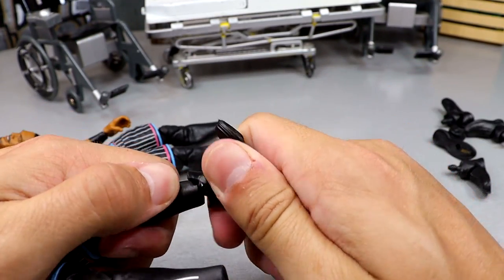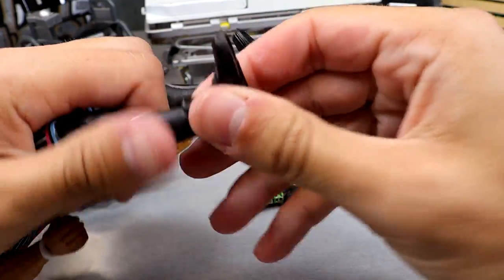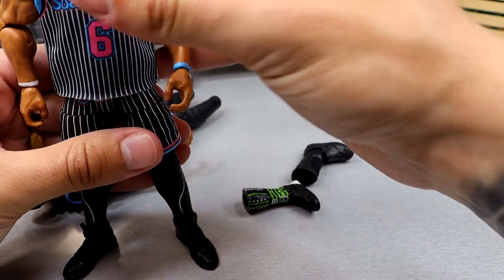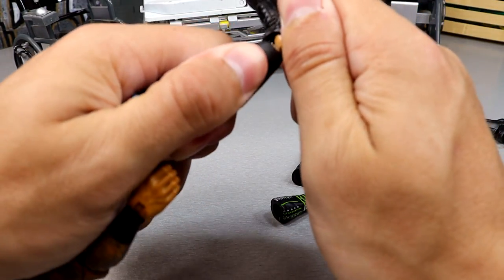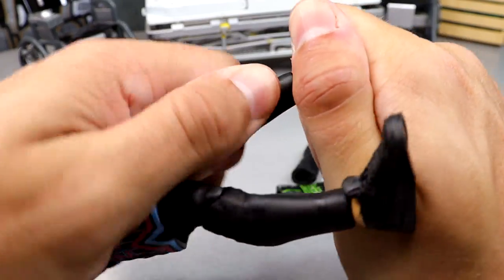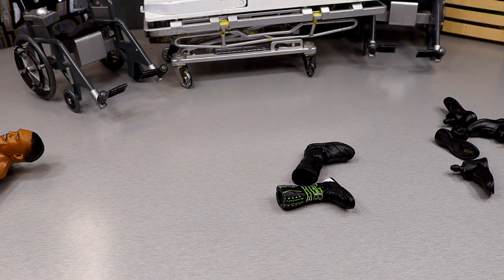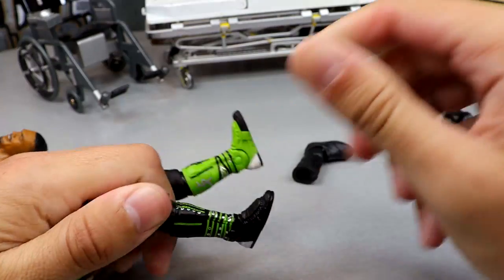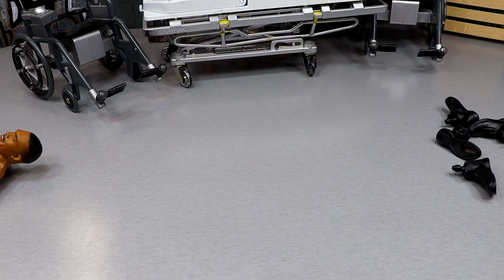The John Moxley head sculpt should pop on here — yeah, I think that works pretty good. Still gotta find some pants for that guy. Next up is the Elite 81 head sculpt for Montez Ford — I nearly tore the ear on that one, it's got extra neck plastic. Thankfully it didn't tear. Putting the Elite 81 head onto the Elite 103, and the bearded head sculpt onto the new Elite 103. Now popping these Cena shoes out and trying the Ultimate Cena shoes on Angelo.